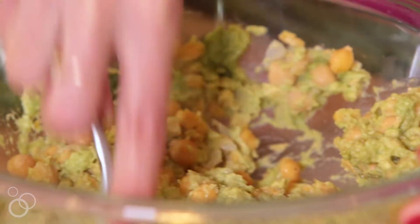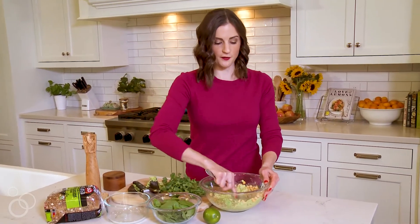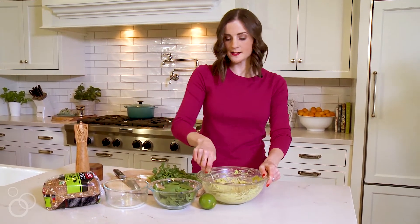The chickpeas add nice protein to the sandwich, so this is a great recipe for the new year if you're trying to eat healthy. This is perfectly creamy, so we're going to go ahead and add some flavor.